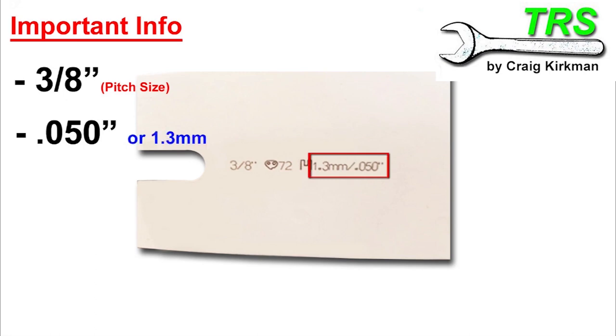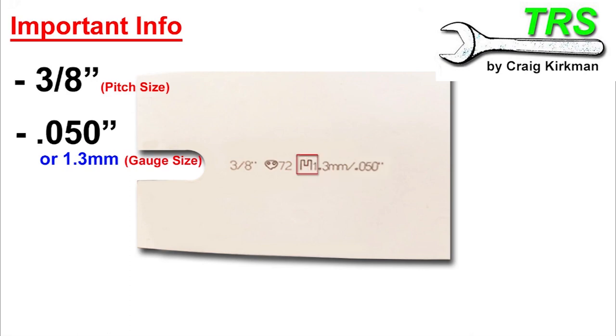This particular bar is very descriptive and has really good information. But unfortunately, not all bar manufacturers are this good at giving out information. In fact, there's a little symbol there representing the groove in the bar, so the manufacturer has gone a long way to make it unmistakable that this is the gauge size.